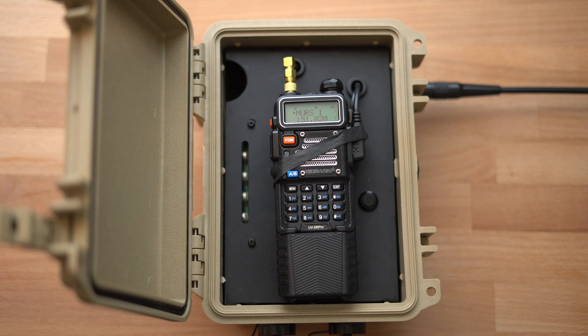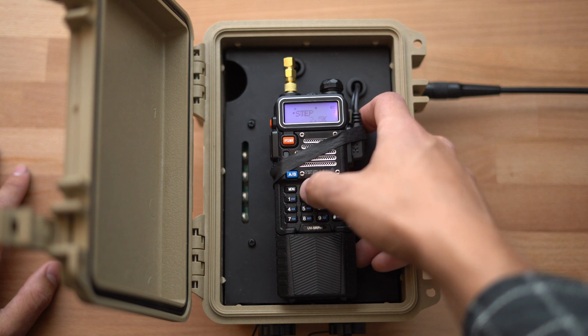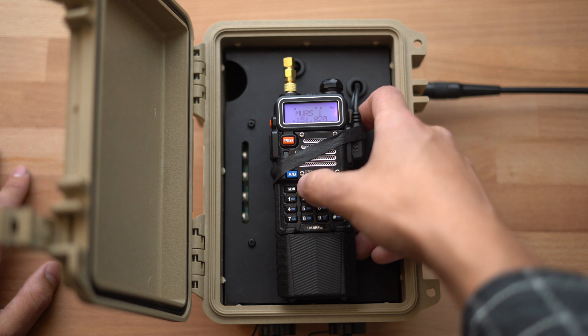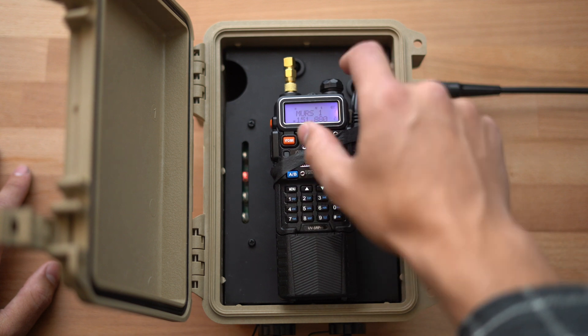A common question is whether everybody will hear you twice over the net — and the answer is yes. But here's a quick trick to make the Lunchbox act more like a duplex repeater so everybody on the net only hears you once. You'll still hear yourself back at least once no matter what. In the radio's settings, open the menu and scroll until you find TDR. Select TDR on, then exit out.